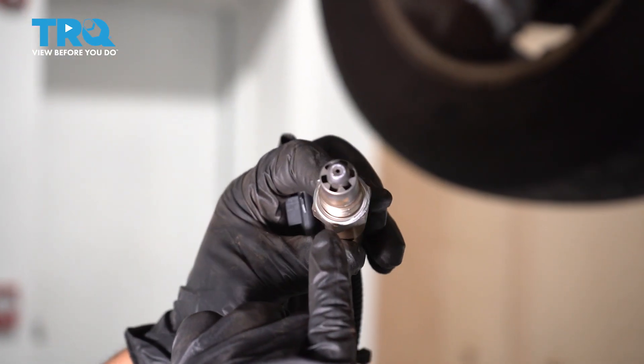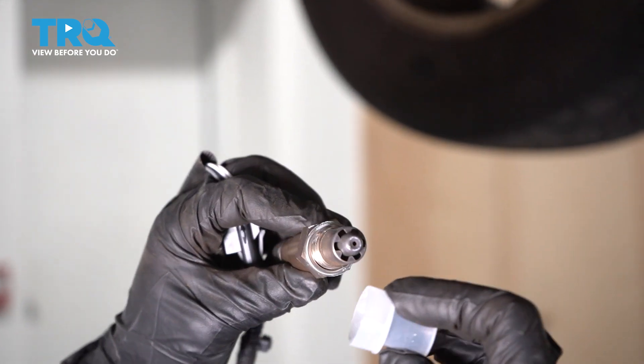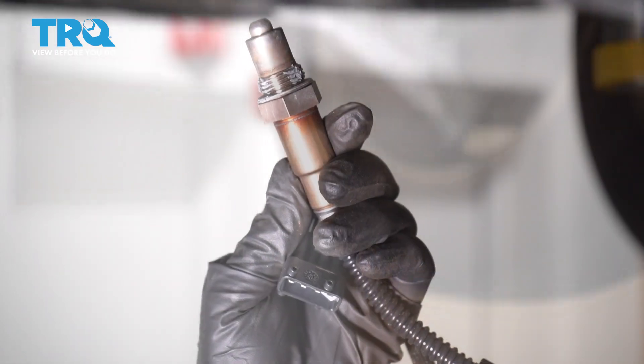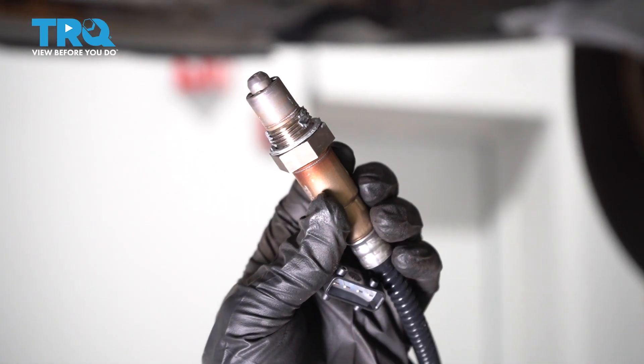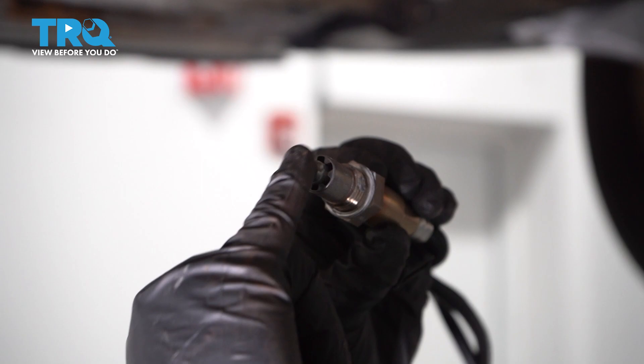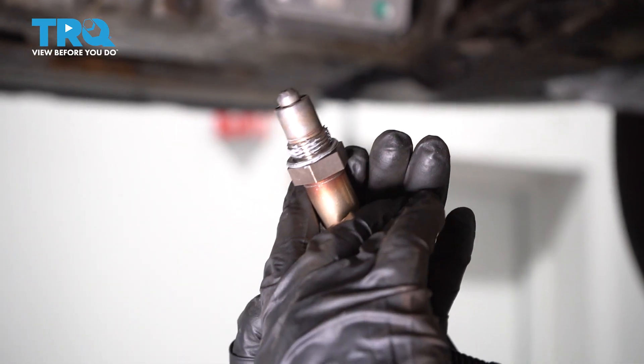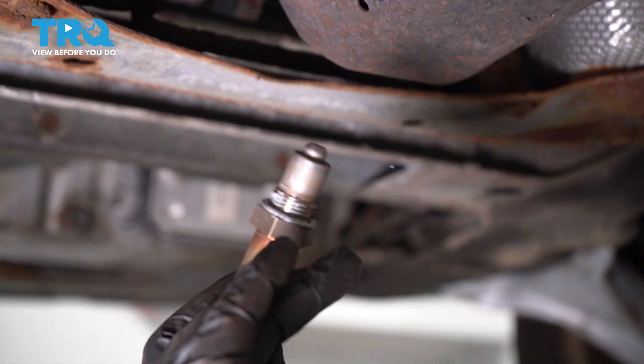On the new O2 sensor, take this plastic cap off that protects those threads. Sometimes you're going to see some never-seize on it — I see it just on the flat washer. I'm going to put a little dab right here on the threads for future use, just a couple of dabs around the thread part. Make sure you don't get it on the end of the O2. That's just going to stop the sensor from possibly freezing and not being able to come free if needed.